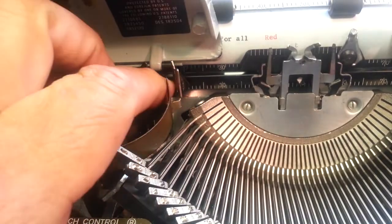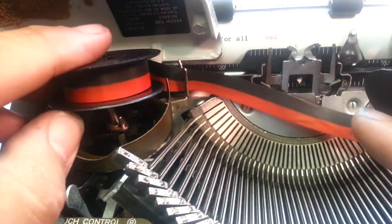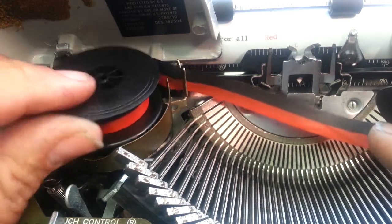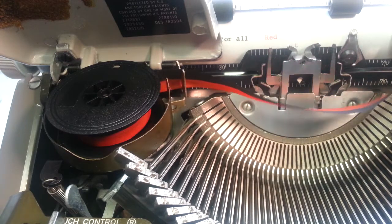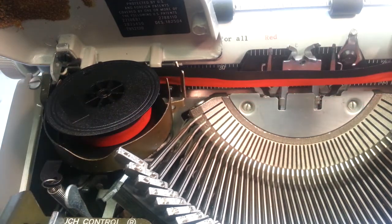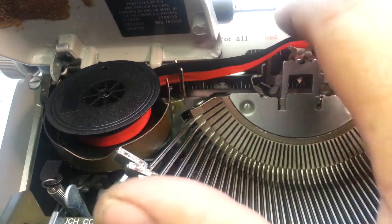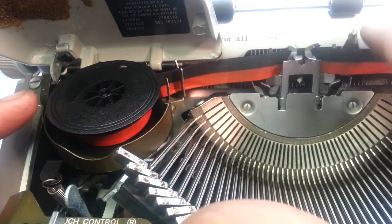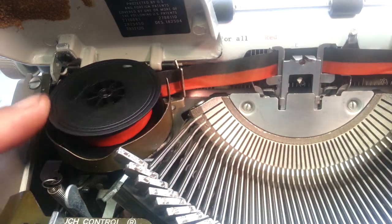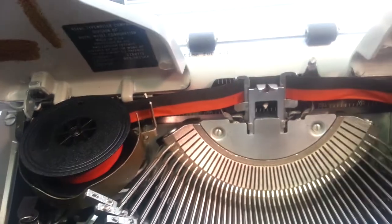To put in a new ribbon, just remove these little arms in the center. You put the spool on — you've got to get it through this little fork for the reverse action. Get it through the fork, drop it down on the spindle. Same thing on the other side on the spindle, then get it up through, close the little arms, and she's ready to go.